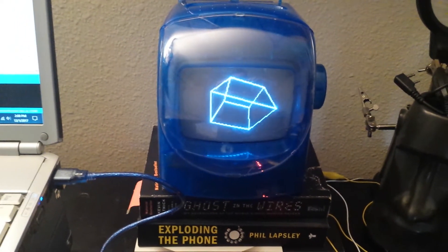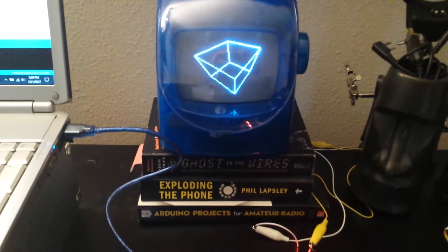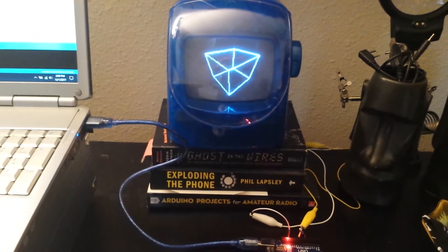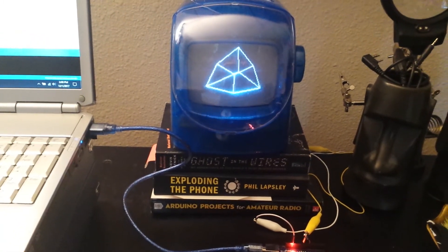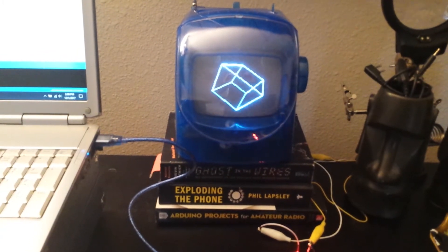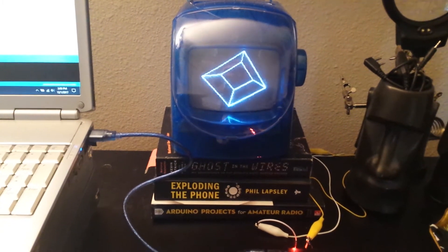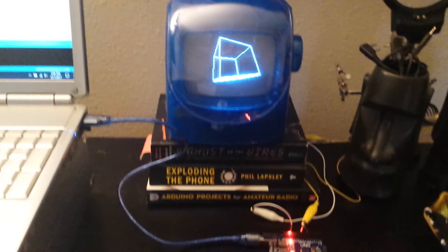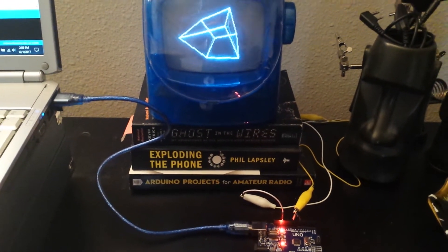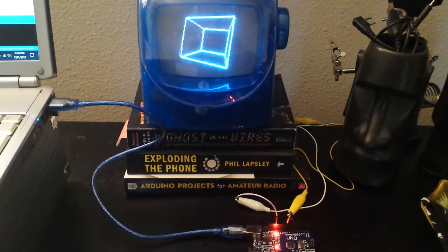It's going to run here on my desk kind of like an old school screensaver would do. I thought I would share this. I will post links to the project where you can find the code and also where you can get wiring diagrams to show you how to set up the Arduino.